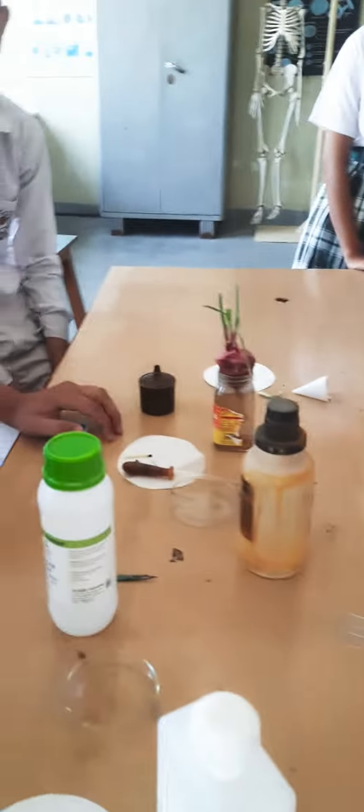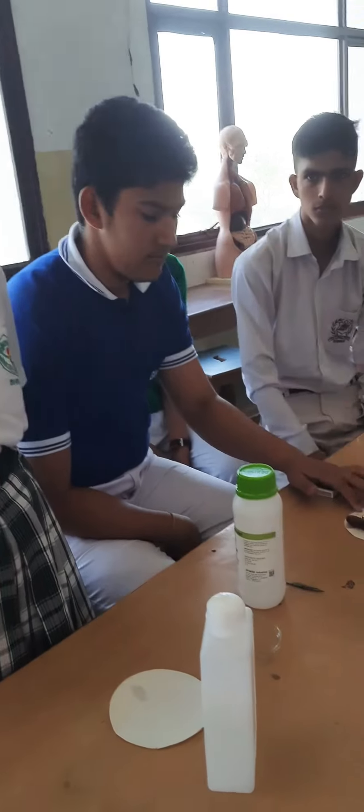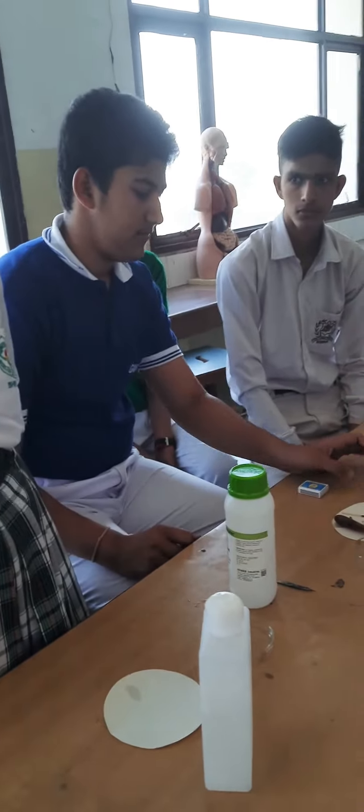Now you are going to make the slide. You are searching for aceto-carmine — go ahead and stain your slide, make your slide, and then we will see what the observation will be.